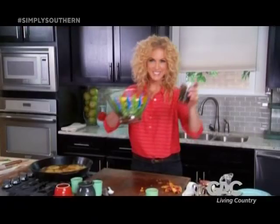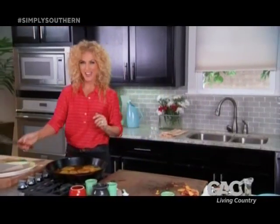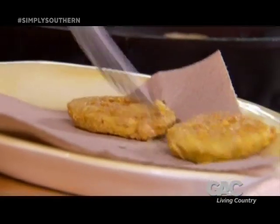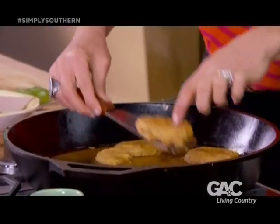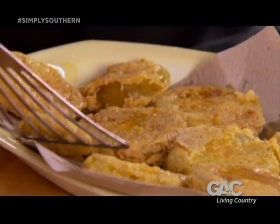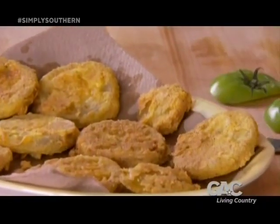Let's get these in the fridge. And it's time to get these fried green tomatoes out — they are perfectly done. I'm going to put them on a paper towel just so they can drain some of that grease off. You don't want them too greasy. Look at how pretty and golden brown and crispy these are. I can't wait to dig in.